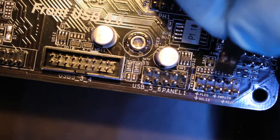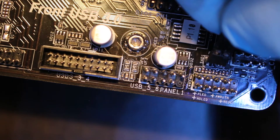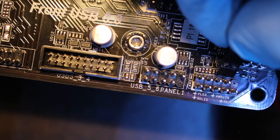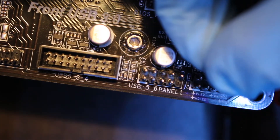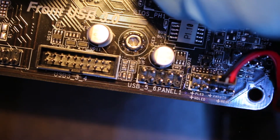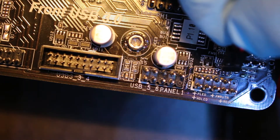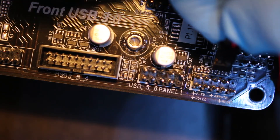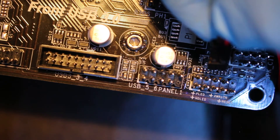Here we are at the system panel header on our motherboard. Counting from the top right, we're going to see a missing pin in the corner — we use that as a reference. We know that the top two pins are going to be used for power, and it's as simple as pushing it in. It's a wired reset; we use the same type of switch. Counting the bottom rows, those bottom two are used for reset. Remember to line up your arrow with the ground.